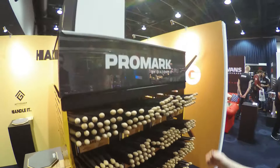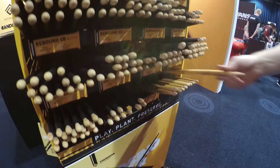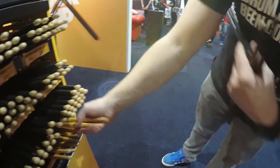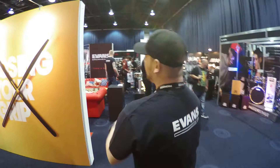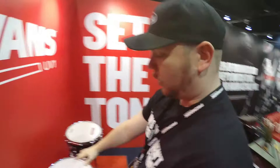We've got them in all the most popular sizes from 7A right the way through, and then we've got some of the signature sticks — things like the Glen Cochy Active Wave stick, the Anton Fig, and we've also got Rich Redmond and Mike Portnoy sticks, all with the Active Grip lacquer. If you want to try the sticks out, come on down.